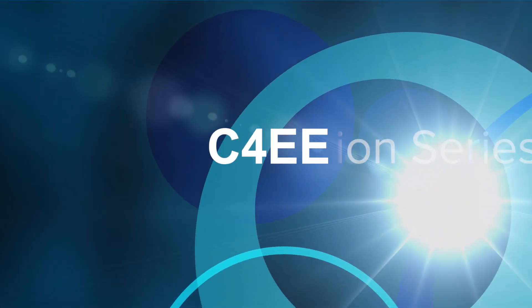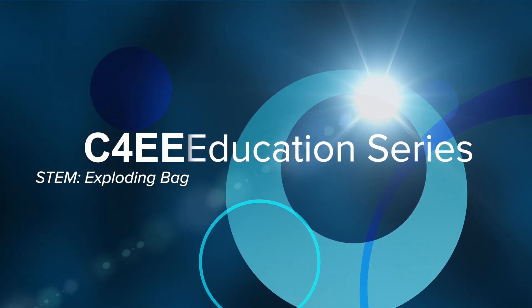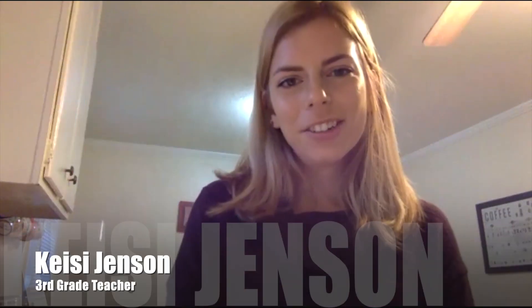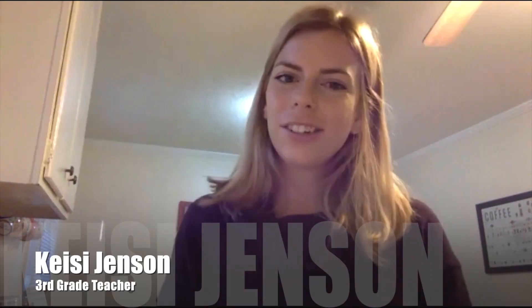Hi everybody. Welcome to the Center for Energy Education Series STEM Month. I'm Ms. Jensen and I'm going to be teaching you guys an activity today. I teach third grade in Weldon, North Carolina and I've been a teacher for two years.